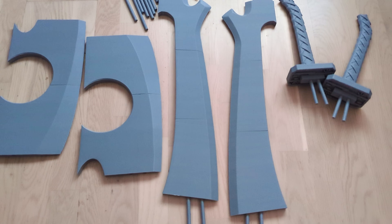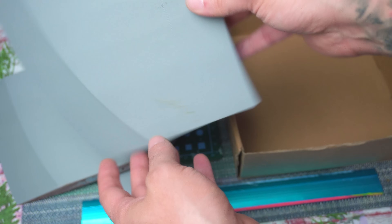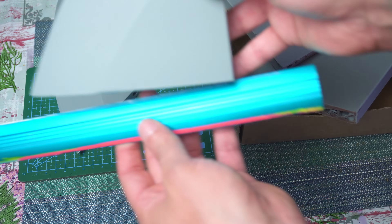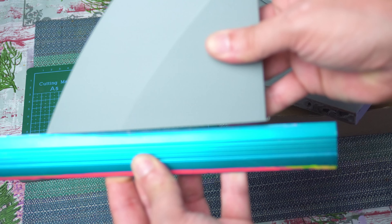Let me tell you about the time I spent hours printing a big project. Everything was going well, or so I thought. About halfway through the print I started noticing the edges curling up. By the end my entire print was ruined. PLA is usually easy to work with, but this was a disaster.